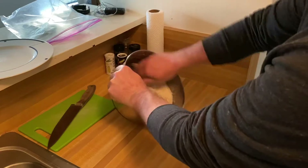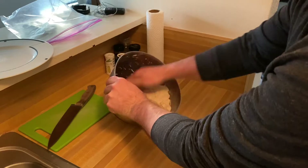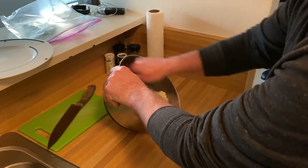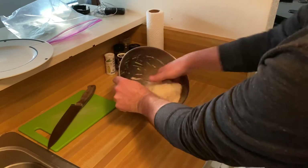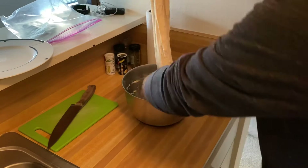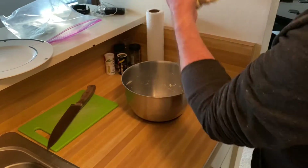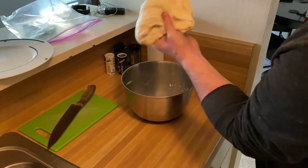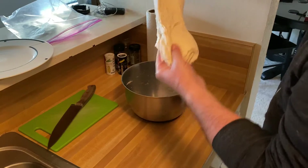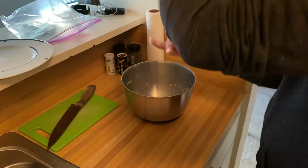We're going to scrape it off the bowl and keep it in this bowl as we let it proof. I'm just making a big ball, and what we want to do is just stretch it out and then fold it. You want to alternate directions and do this three or four times until it kind of doesn't want to stretch anymore.